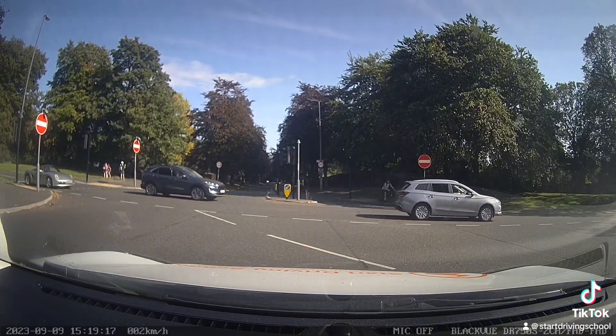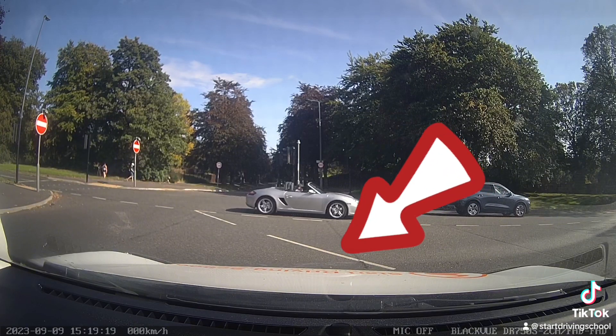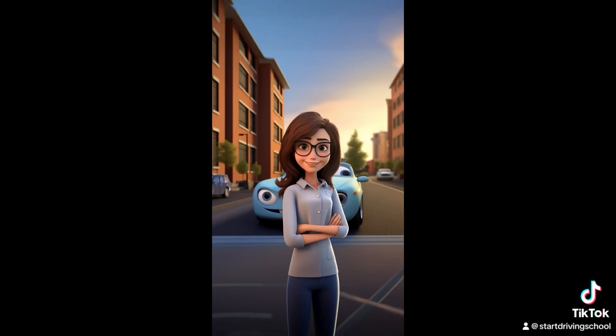The traffic from the left now has the right of way, so we need to stay behind their centre line so anyone turning right can do so safely. Whilst it's safe to do so, make your right turn.